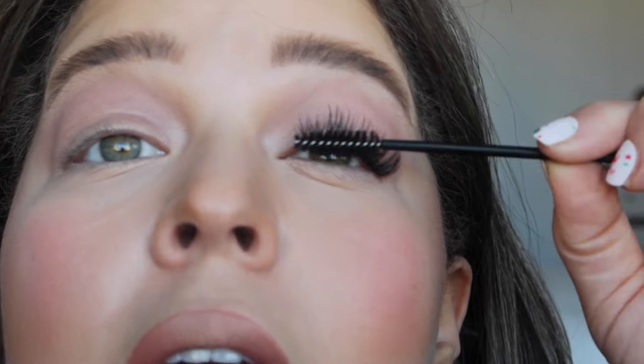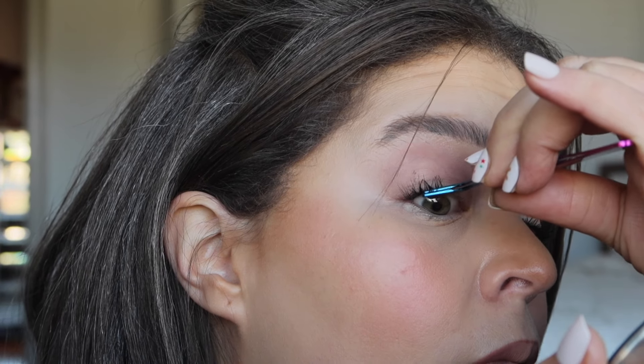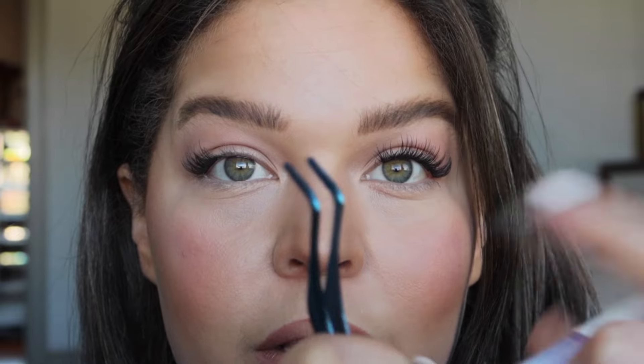Let's zoom through this other eye. Don't forget to test if you've got them on good and to kind of place them where you want. Don't forget you can use your spoolie to do a little movement and make sure they're perfect. They actually do have Falscara for your bottom lashes as well — so that's cool if that's something you're interested in. I'm not going to do that today, but you see how easy it is.